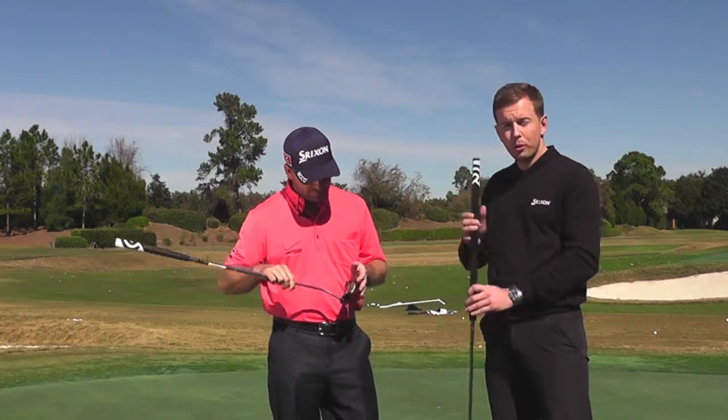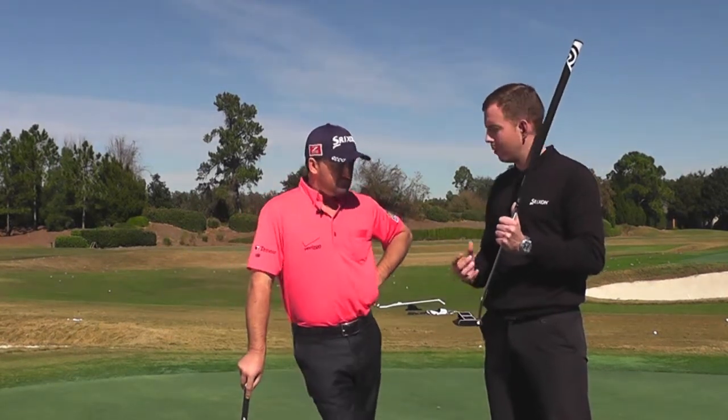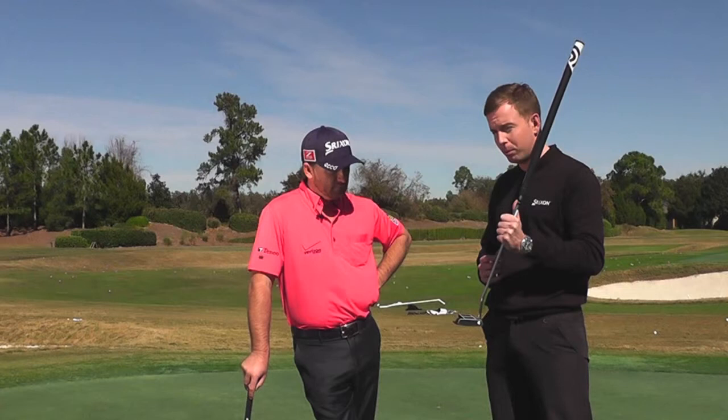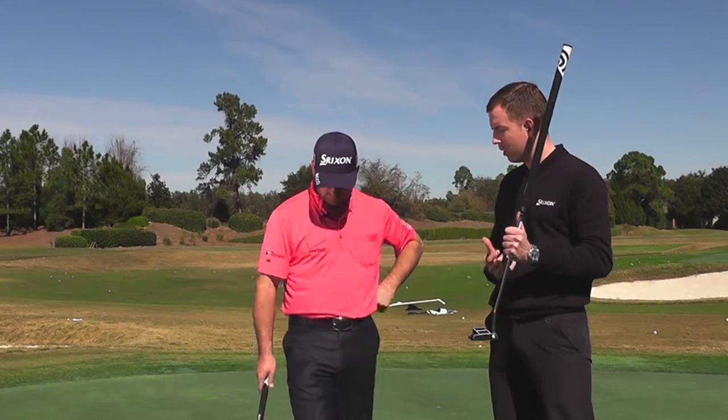The technology you touched on there is what we call dual-axis alignment technology. In the testing we've done, we've actually found that it's at least 20% easier to align than almost any other putter in the marketplace. Have you found it's an awful lot easier to align than putters that you've used previously?